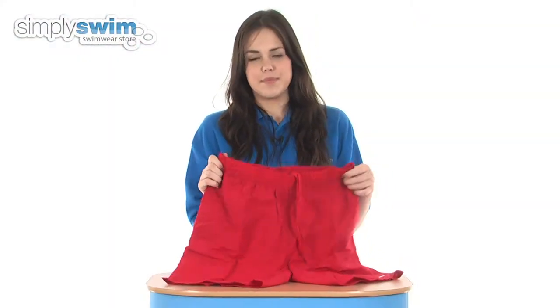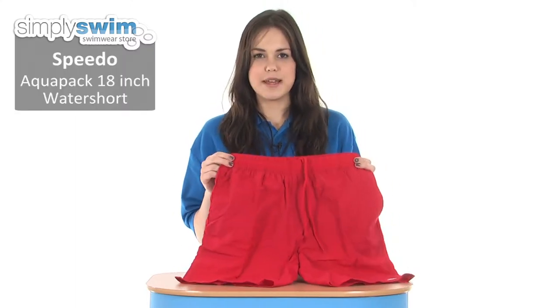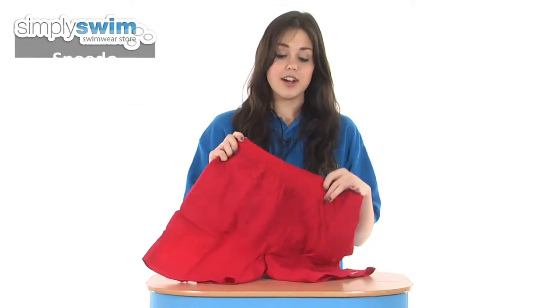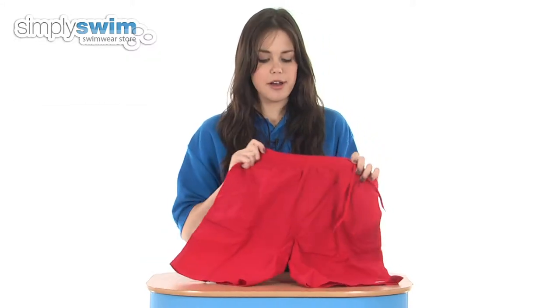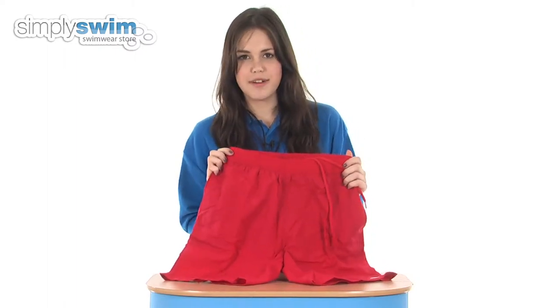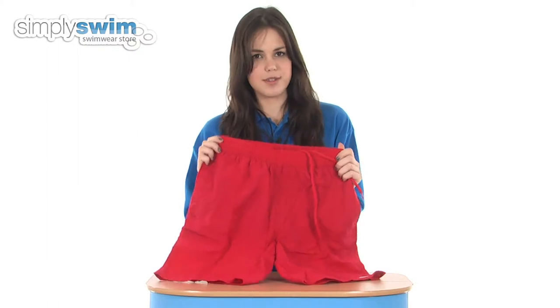Hi and welcome to simplyswim.com. Today we're taking a look at the Aquapack 18-inch water short from Speedo. As you can see, these are in a bright eye-catching red colour, so ideal for wear down the beach this summer or also regular pool use, as these are made with a chlorine resistant fabric so they're going to last you swim after swim.